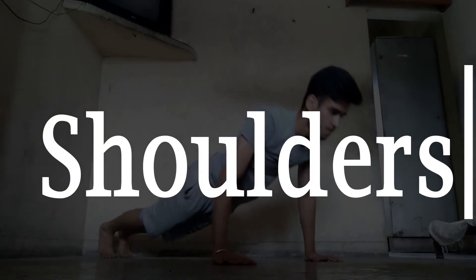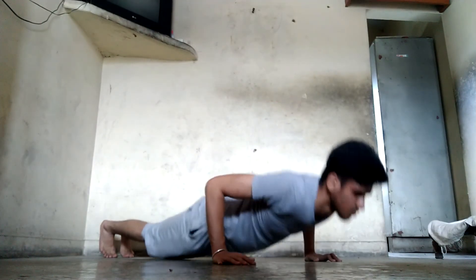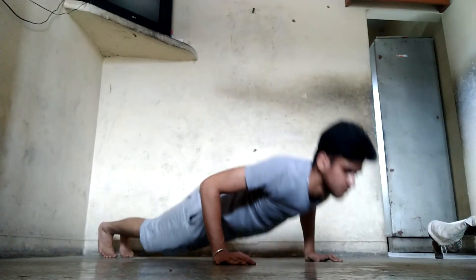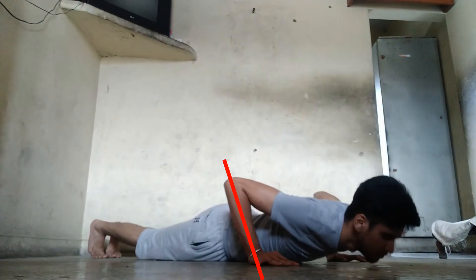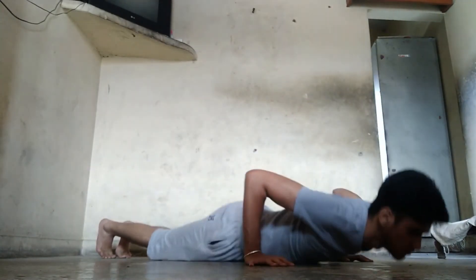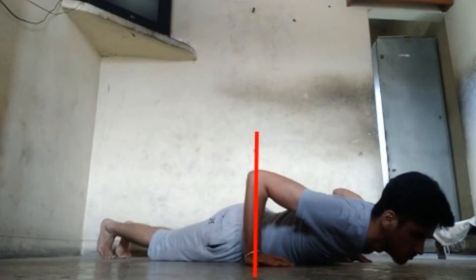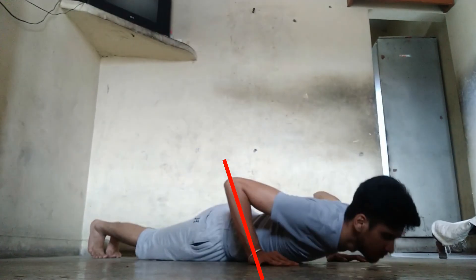The next area we are focusing on is our shoulders. Shoulders play a vital role especially when training with push-ups — they can either destroy your push-ups or increase your strength. If you are not leaning forward enough, you may be putting a lot of stress on the triceps and shoulders rather than the chest. Make sure to lean forward enough, keep your arms straight, and then do push-ups. When you go downward, your forearm should be completely straight, which will eliminate most of the stress on the triceps and shoulders and emphasize more focus on the chest.